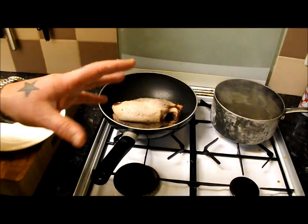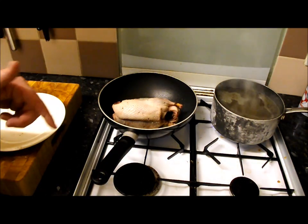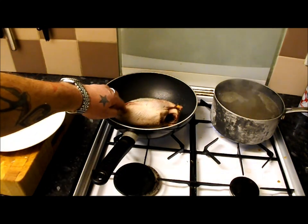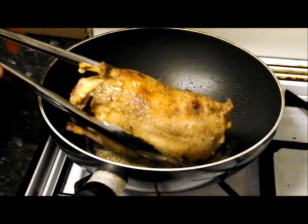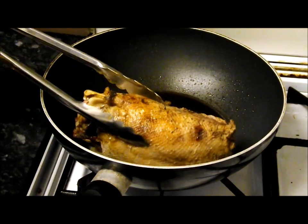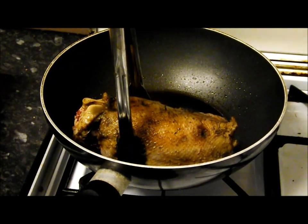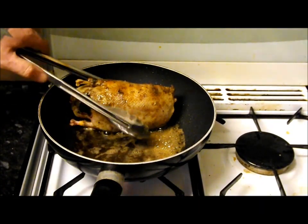Over in my pan on the right, that's my game stock just finishing off — that took four hours; there's a video coming with that soon. We'll get on with this duck. As you can see, got some nice color on that, so I'm just going to rest it on that leg — give that four or five minutes and then we'll put it on to its breast.